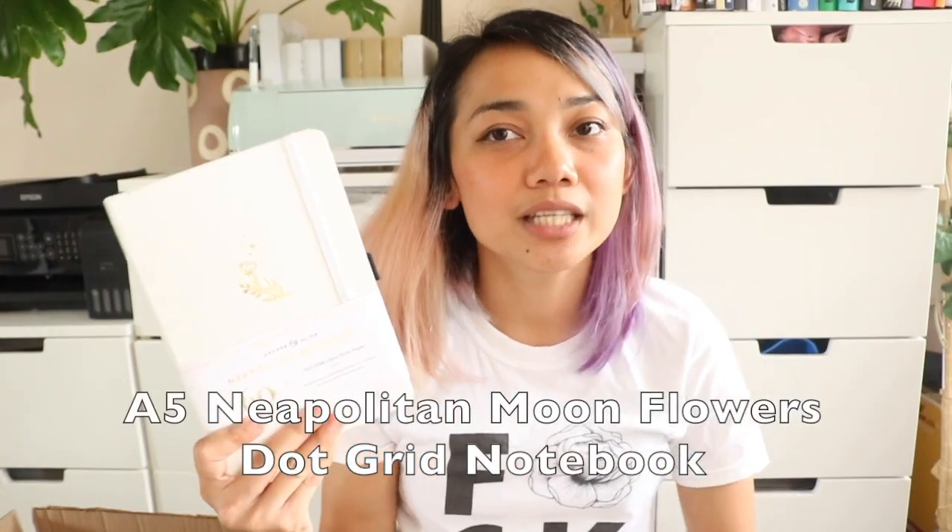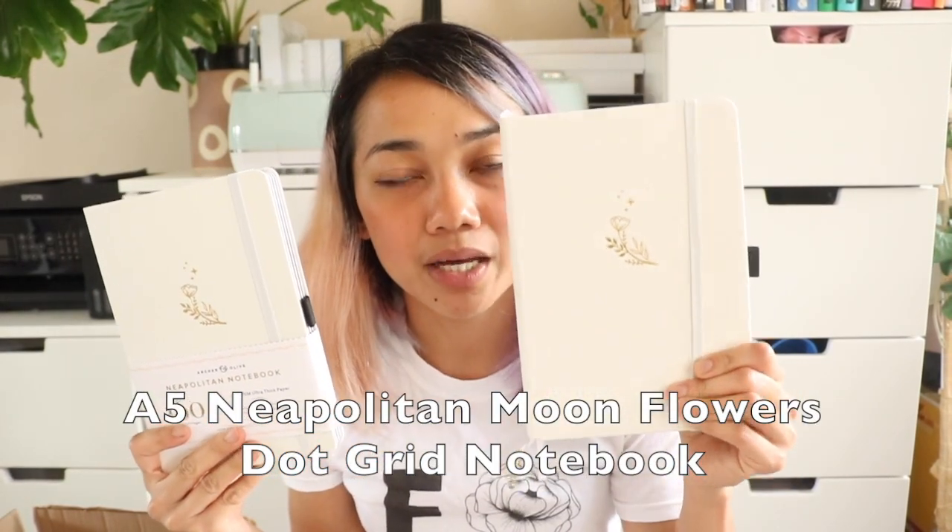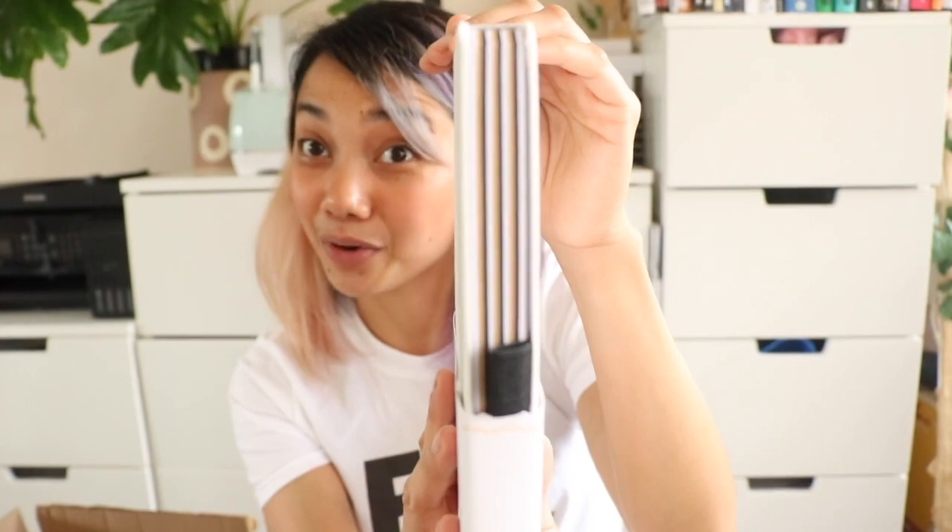I already actually have this notebook but with white dotted pages and gold edges, and I'm currently using it as my Archer and Olive blog demo notebook. I didn't want to do that but I didn't have any other notebooks aside from my actual journal. Anyway, I've got the same Morning Flower design but Neapolitan — black, white, and craft pages.